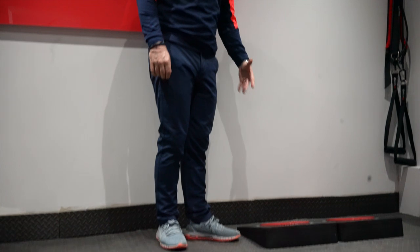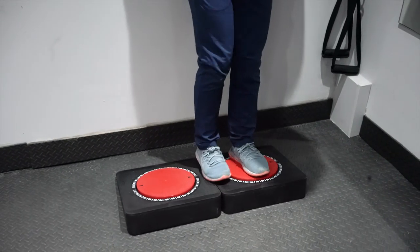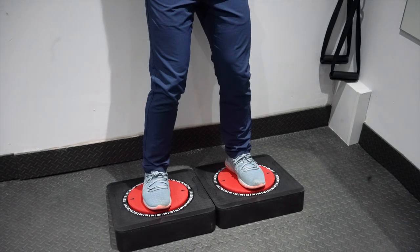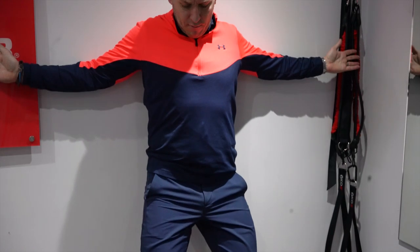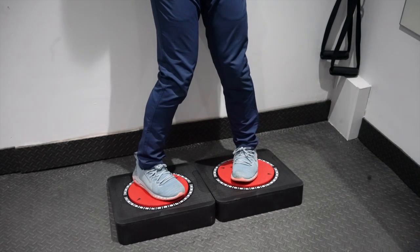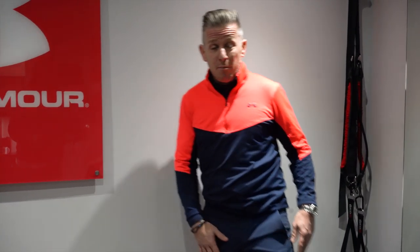I've got two discs on the floor called Rotex, which test hip movement. Left foot on one disc, right foot on the other, back and head against the wall, lower back hollow, arms out. Rotating the feet outwards, I'm nearly 60 degrees in external rotation with both. For internal rotation, I'm in the 30s on the right and 40s on the left. Ideally you want a minimum of 40 degrees, so I've got some tightness around the ankle joint or in internal hip rotation range.